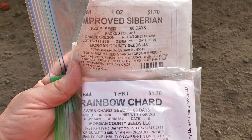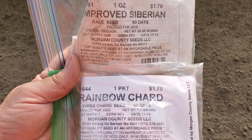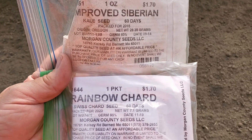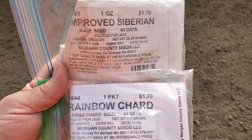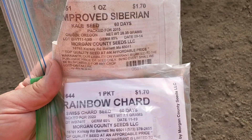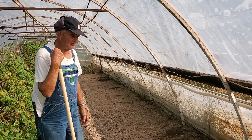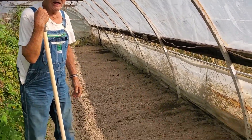This next space is going to be shared between kale and Swiss chard, because we don't need a whole lot of either one. They grow really well, and if we have spinach then I prefer spinach. Did you get the kale and the Swiss chard planted on this second section? Yeah, I got them down there — you can rake that part in.